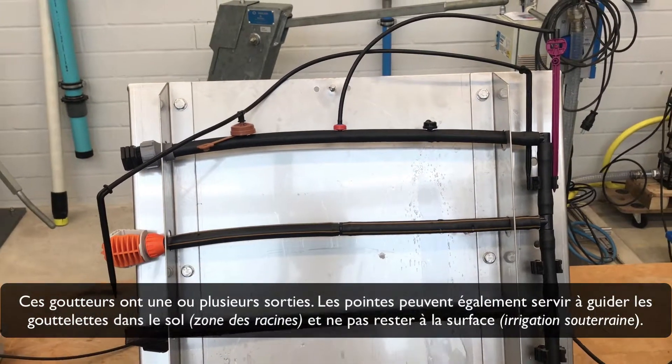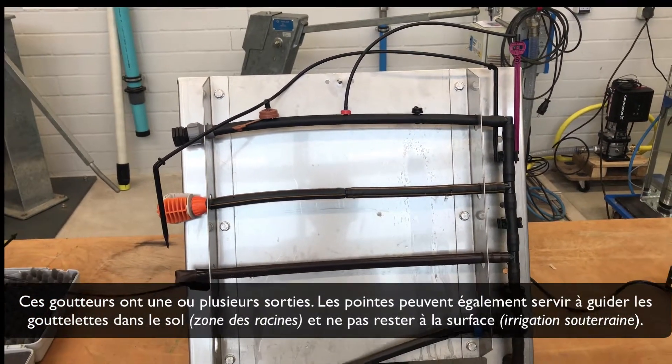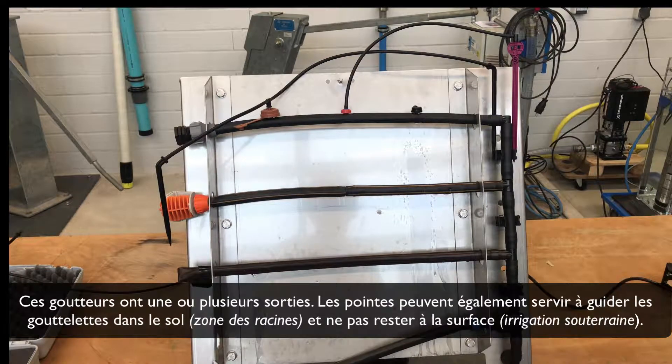The spike can also function to guide the droplets into the soil, into the root zone, and not staying at the surface — this is called subsoil irrigation.